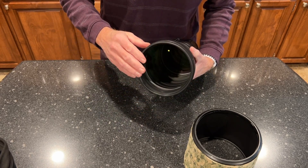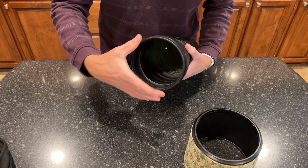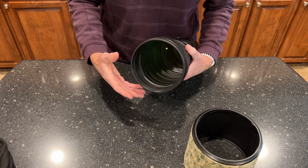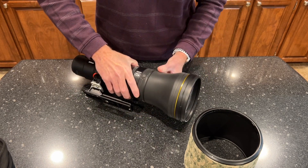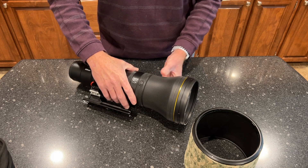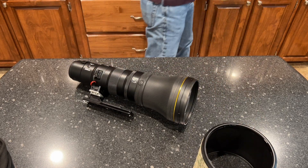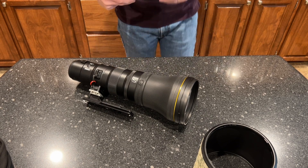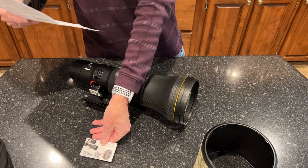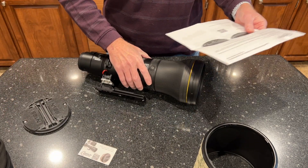So I started looking for a lens cap. Of course, there are no threads on the front of the lens, so you can't simply buy a standard size — say 100 or 105mm — cap; it's just not going to fit. There is a rubber ring around the edge, and I started researching to see if any aftermarket lens cap was available.